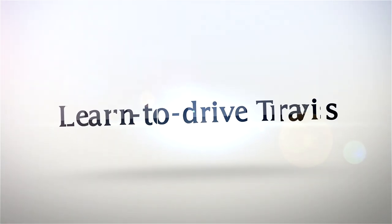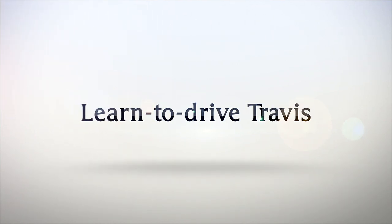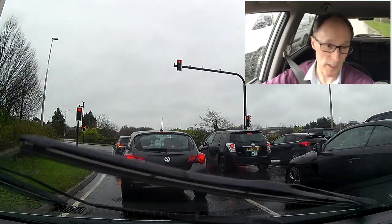We're going to be driving some rain which is quite heavy. Let's talk about it, let's drive it, let's do it. It's torrential rain at the moment.